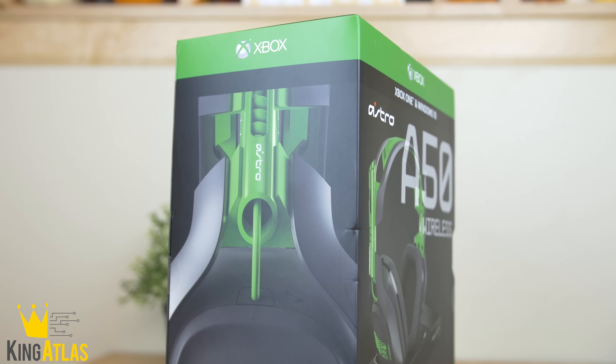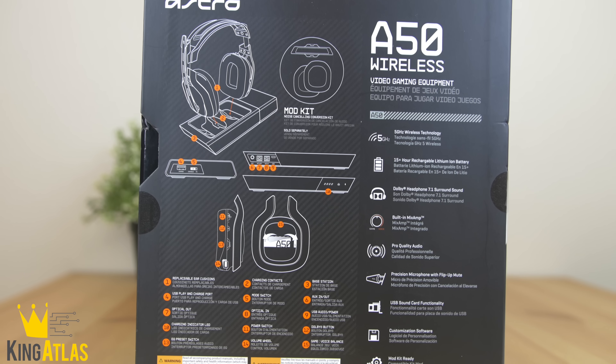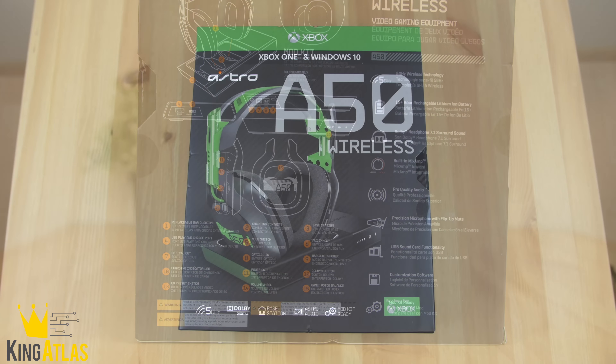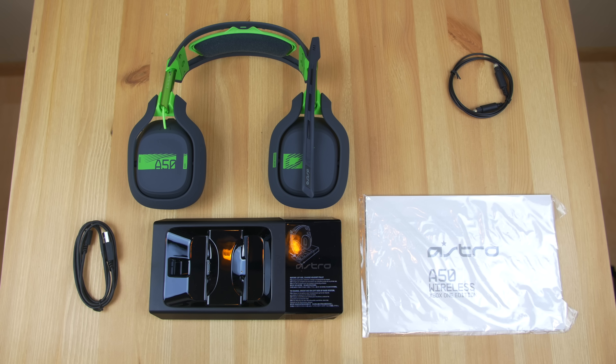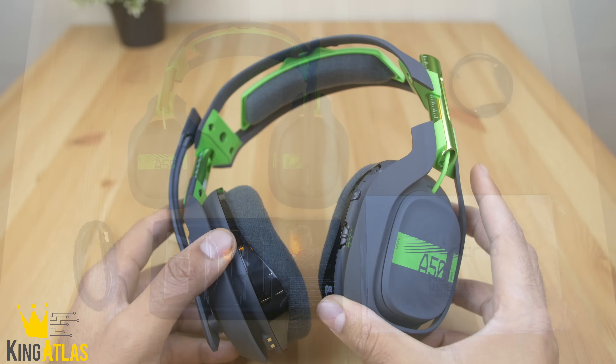This is this year's model, which actually has a couple new features that really make these some of the best gaming headphones out on the market. Taking a look at what's in the box, you have the gaming headphones themselves, an optical cable, micro USB cable, a new charging dock, and the instruction guide and warranty information.